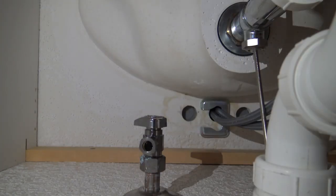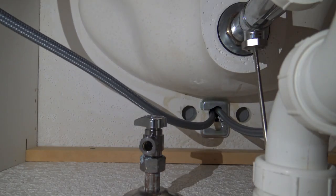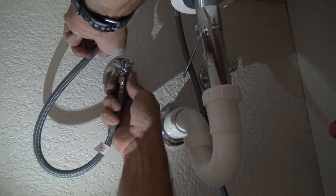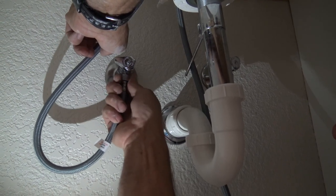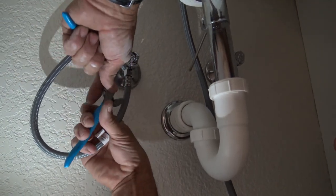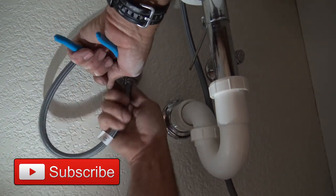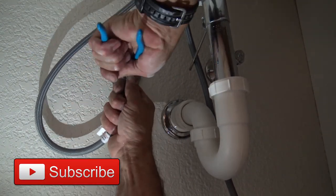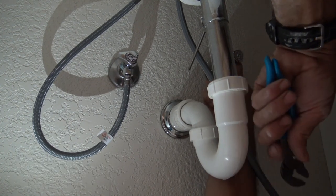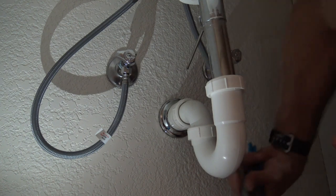Our supply lines are actually marked hot and cold. We'll attach the supply lines — these are formed into the faucet, and a lot of new faucet manufacturers are actually doing that now, which makes it pretty handy. Just grip onto that and that is done — nice and clean. Put the cold on.